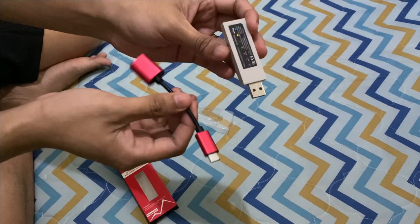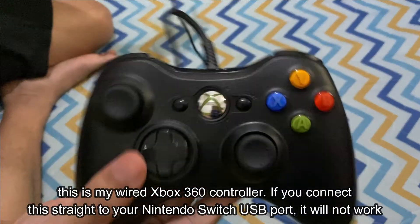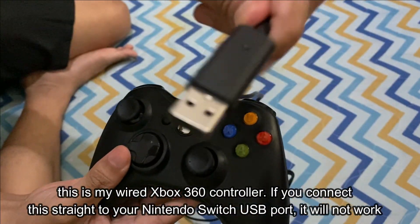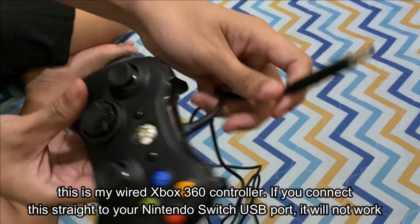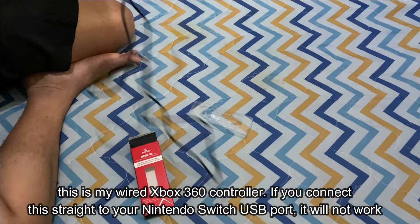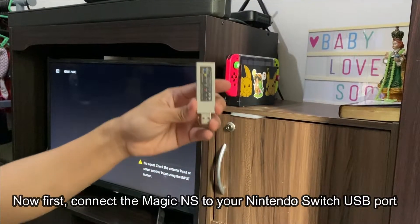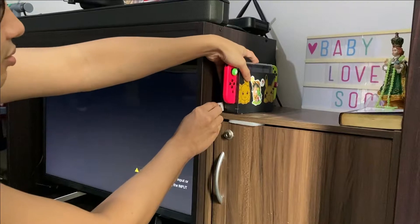This is my wired Xbox 360 controller. If you try to connect it straight to your Nintendo Switch USB port, it will not work. So first, connect the Magic NS to your Nintendo Switch USB port.